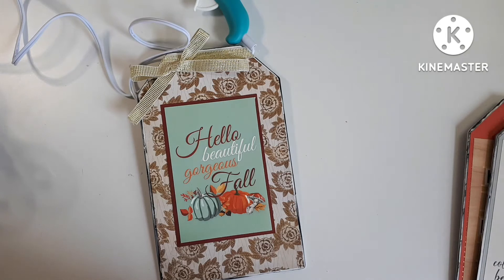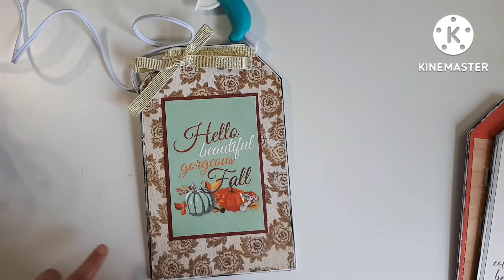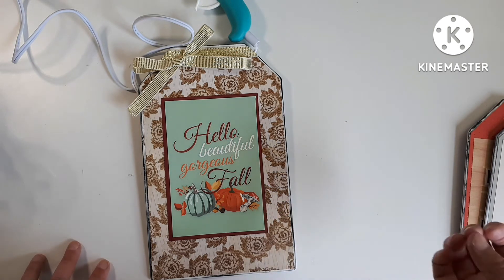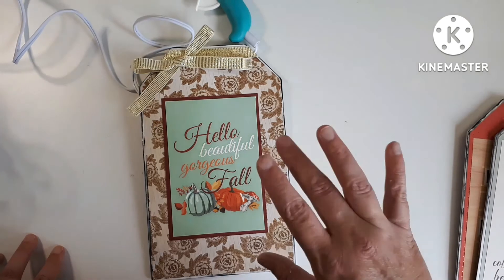I will take some still photos and put them at the end of the video. I hope you enjoyed, and I hope you're using some of your scrapbook paper to do something besides scrapbooking! That's it for me for today, friends. Thanks for coming to hang out with me — don't forget to like, comment, and subscribe if you're enjoying these scrapbook home decor videos. I'll keep doing them and I'll see you next video, bye for now!